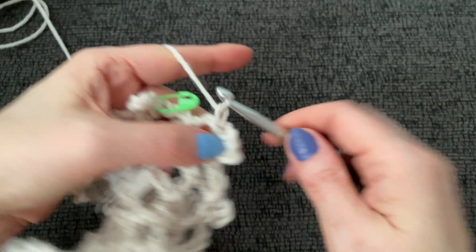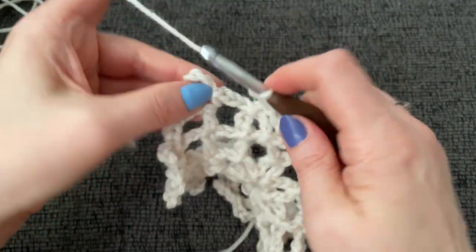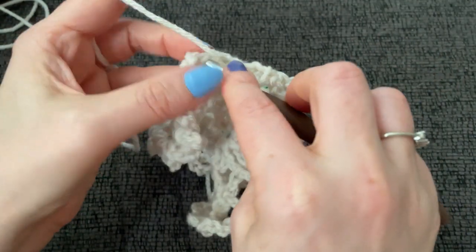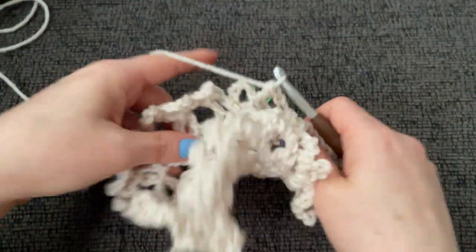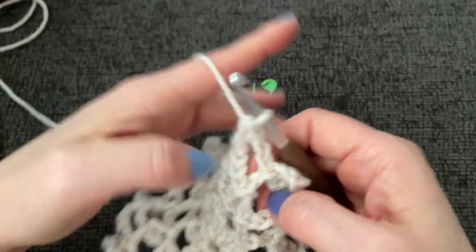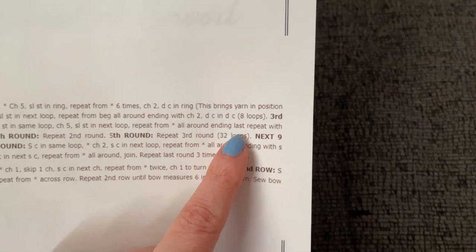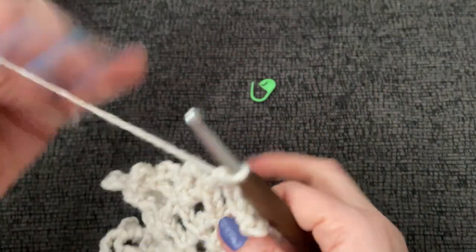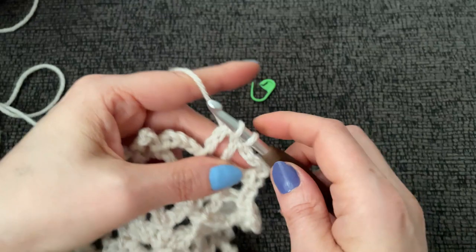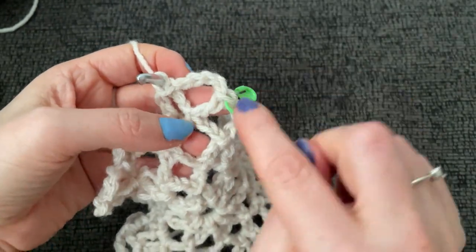Let's end this round together — we should have 32 loops. Chain two and work a double crochet into this first slip stitch. If you count all around now, you should have 32 loops. For round five, repeat round three, maintaining our 32 loops. Round three was just chain five and slip stitch into the next loop over — that's the repeat.